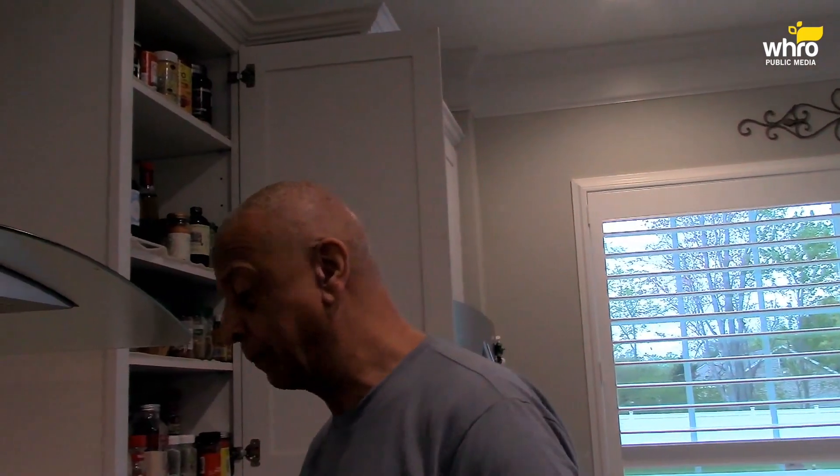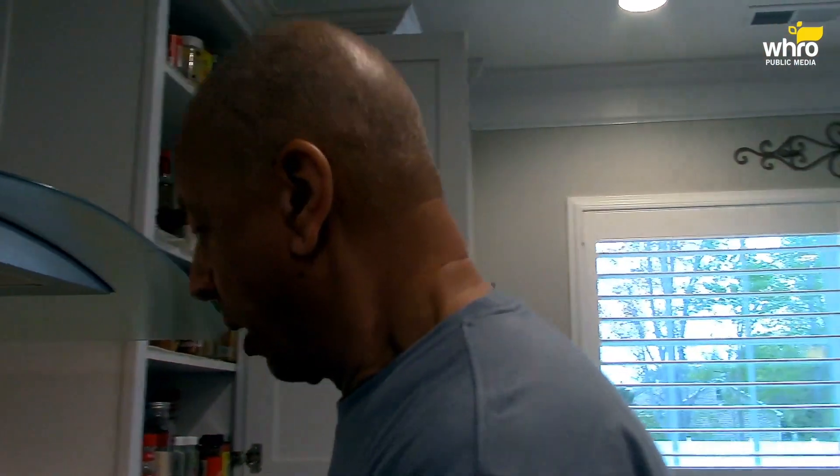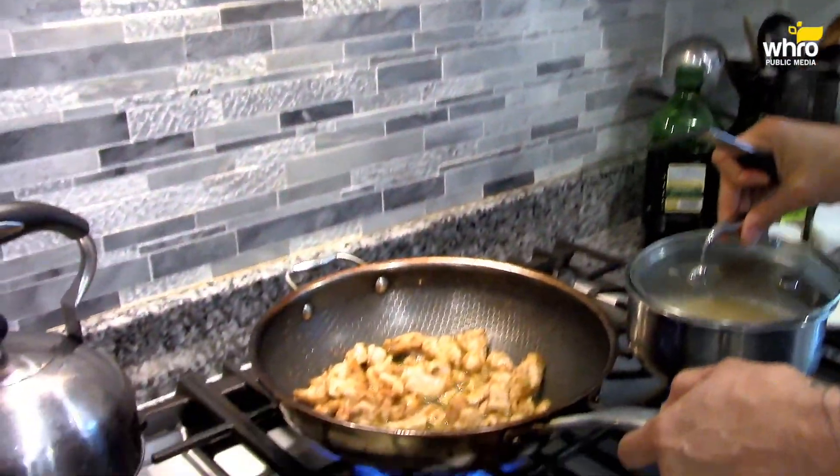Grated up some ginger, some finely minced garlic — I'm going to put those in here. Chop up some onions as well. That's the sound I want to hear — I should have heard that when I first started.